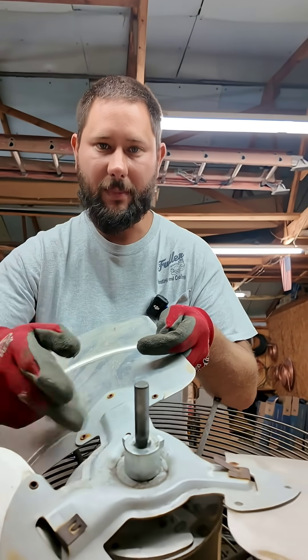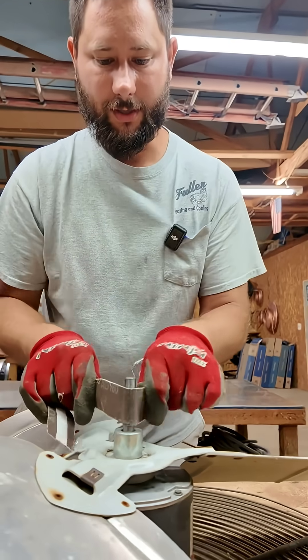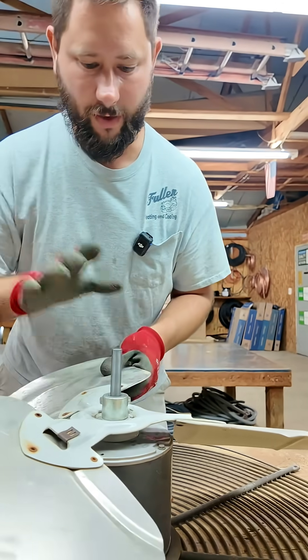So if you've got an old motor, this shaft right here may have a lot of rust. So what you want to do is get your sandpaper, put it on the shaft, and make it nice and shiny. Remove all that rust.